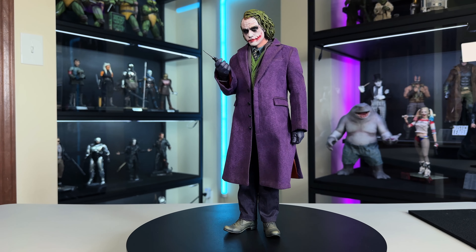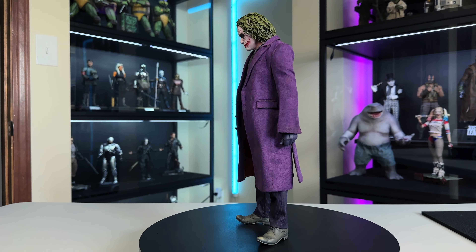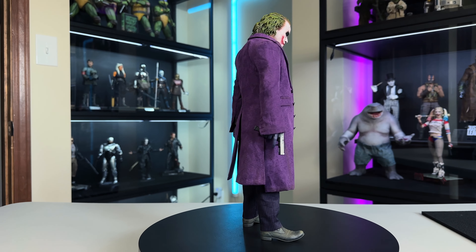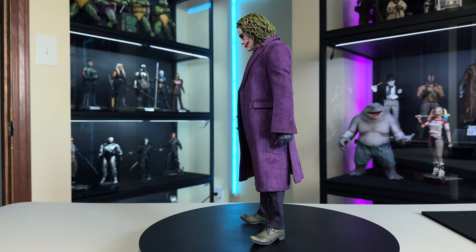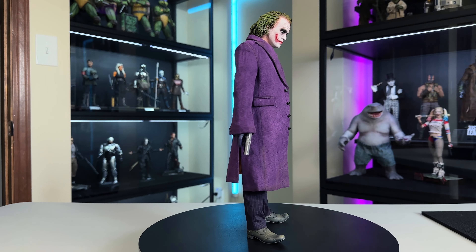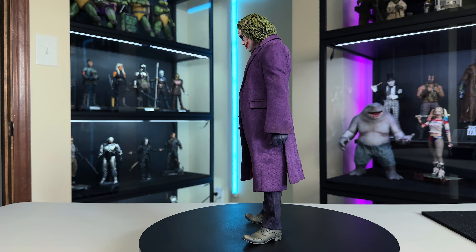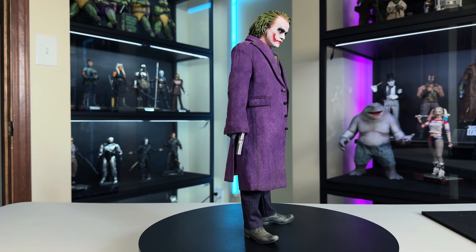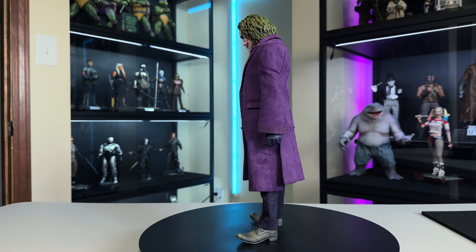Third thing I really like: how InArt uses the gloveless hands pegged in more at the elbow, hiding the ugly joint. I appreciate them trying something new. Now for things I didn't like as much — first: the die cast accessories. In one aspect it's really high end, but in another it's annoying because they're too heavy. The joints and connectors aren't strong enough to really hold them. Second: the base only has the center square that is magnetic — I wish the whole floor was magnetic for a wider stance.